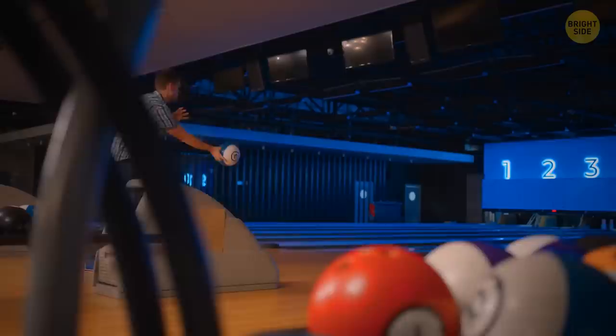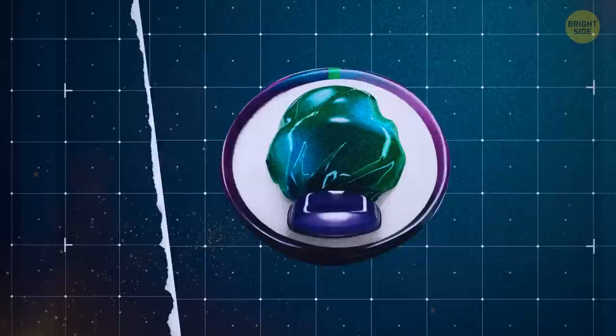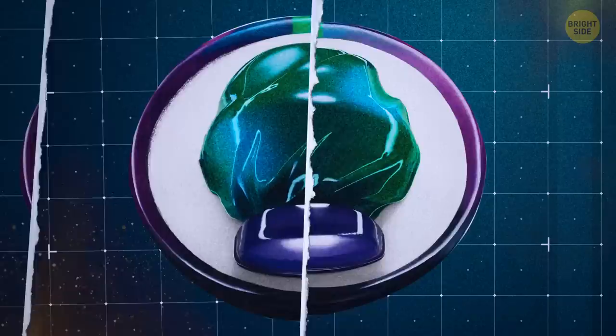Most bowling balls get damaged because of incorrect storage or spikes in temperature. The inner core of the ball is made of powdered metal oxides, like calcium or iron oxide, mixed with resin and a catalyst to harden the mixture. That light bulb shape you see inside the ball is actually its heaviest part, and it also influences how your bowling ball rotates when going down the lane.